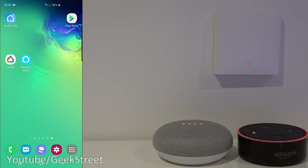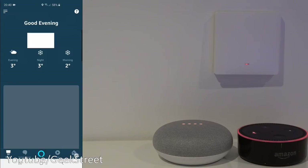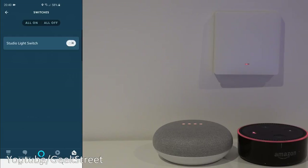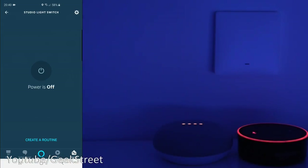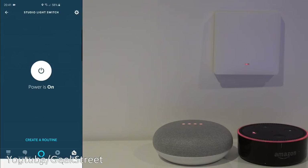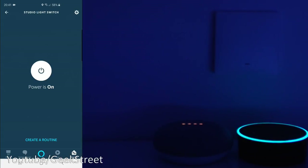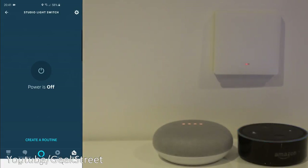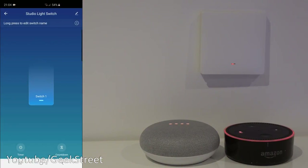Now let me show this device working with the Amazon Alexa app. Going to Devices, then Switches — there is Studio Light Switch. Clicking turns it off, clicking again turns it on. Clicking here shows a shortcut to turn on and off, and you can rename it. It shows it's connected to Smart Life. Unmuting my Alexa: 'Turn off Studio Light Switch' — okay. 'Turn on Studio Light Switch' — okay. Simple as that to use with both Google Home and Amazon Alexa.